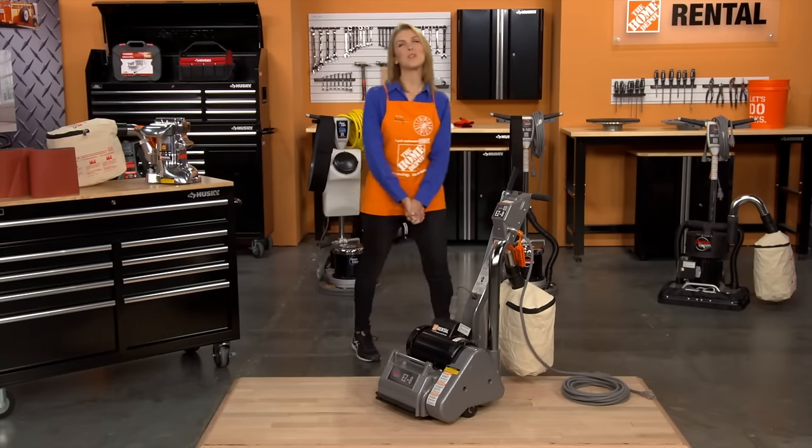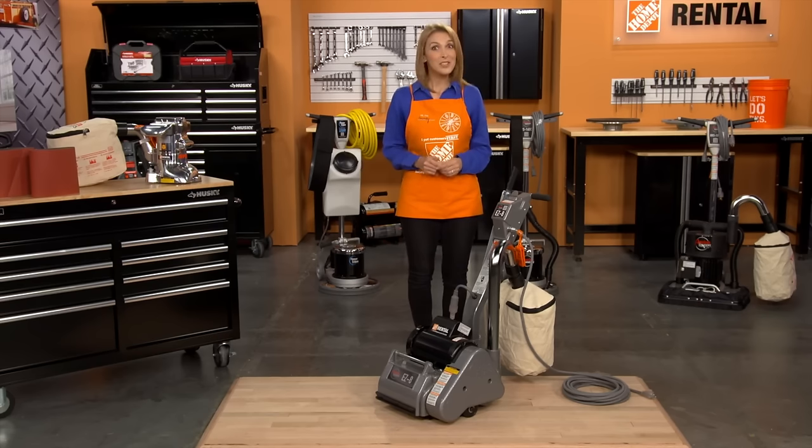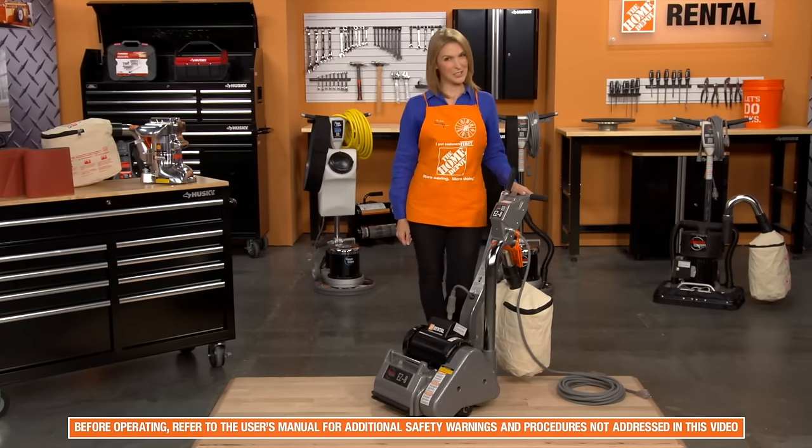Hi, I'm Sandy from the Home Depot Rental Center. When your floor finishing needs call for more heavy-duty sanding, we offer the American Sander's Easy 8 Drum Sander.